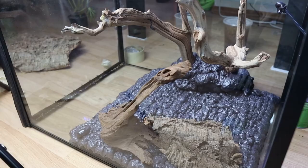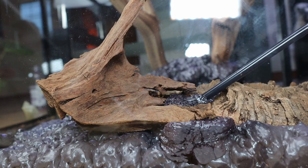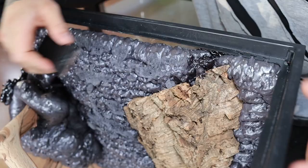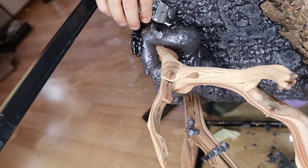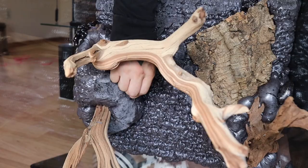The frogs are definitely going to love this. Let's put some expanding foam down, then let it cure out for a few hours. Then I begin carving all the smooth surfaces off the foam — we can't have any smooth surfaces here for the next part, otherwise whatever I'm going to adhere to it next will not stick at all.